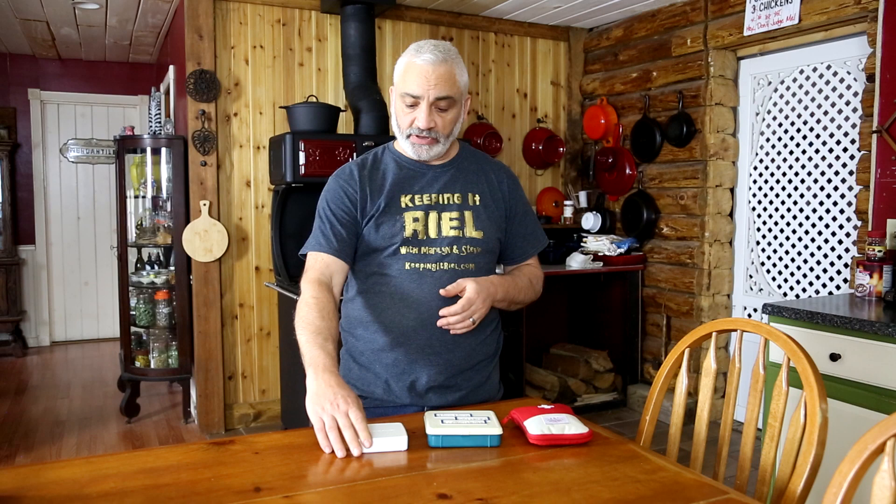Before you make a first aid kit, you need to determine where it's going to be used and what it's going to be used for. Is it for in your house? Is it one you throw in the trunk of your car in case an accident happens? Do you have it in your backpack for long hikes, or is it something small for a day walk? Is it an EDC — something you carry all the time because you like to be extra prepared? Is it a range bag you bring to the range in case of an accident? All of those things determine the differences between the kits.